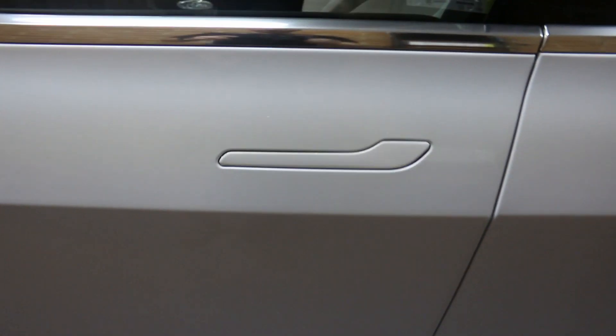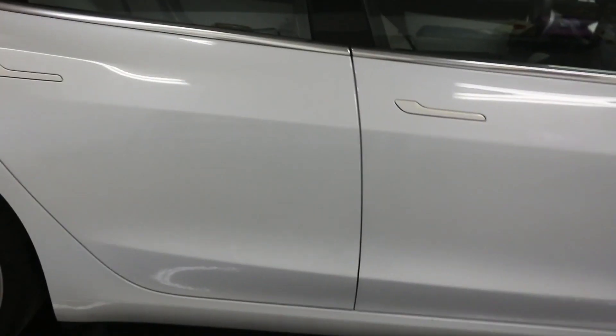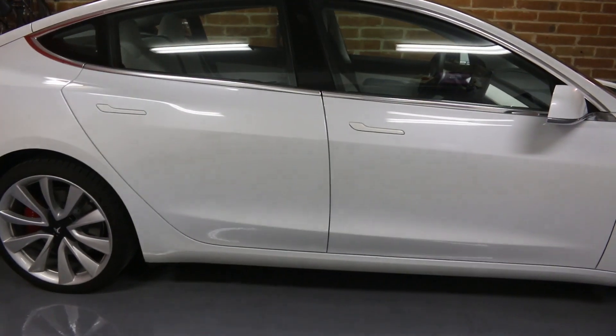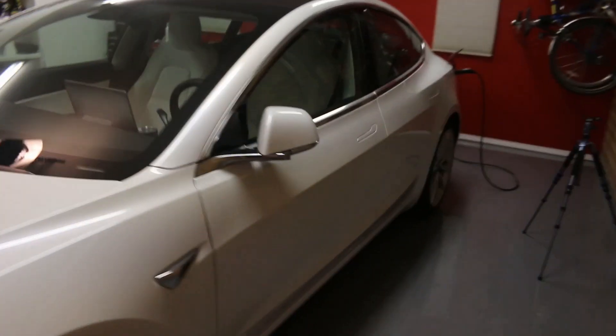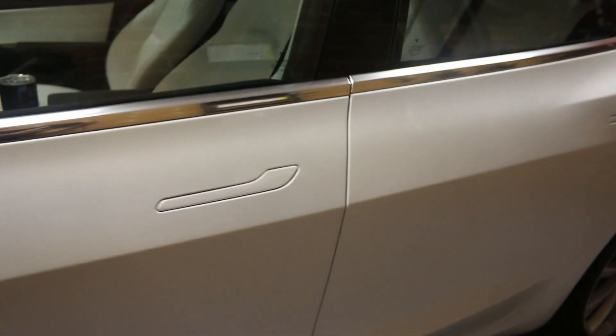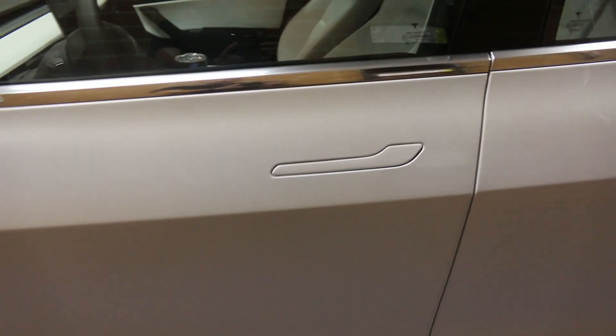I got all the door handle wraps installed. They were $39.99 plus shipping, so about $40 to do these. Let's take a look — here's the driver's door handle. Looks great. Coming back from a distance, I think it looks great, and at least in this light it's a pretty close color match.